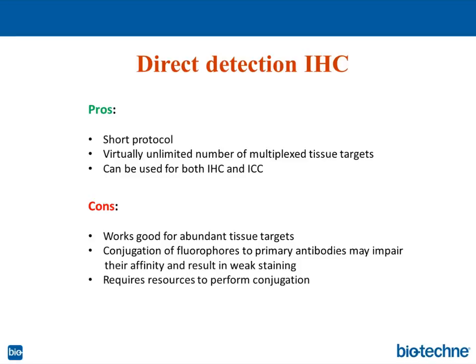There are cons to this protocol. It works well for abundant tissue targets because you don't have a large number of fluorescent dyes detecting the antigens of interest, so the target should be abundantly expressed to be visualized. Additionally, conjugation of fluorophores to primary antibodies may impair their affinity and result in weak staining, as conjugation may interfere with binding sites on the antibody. It also requires resources — either a company to perform the conjugation service, or purchasing conjugation kits and analyzing the yield yourself.